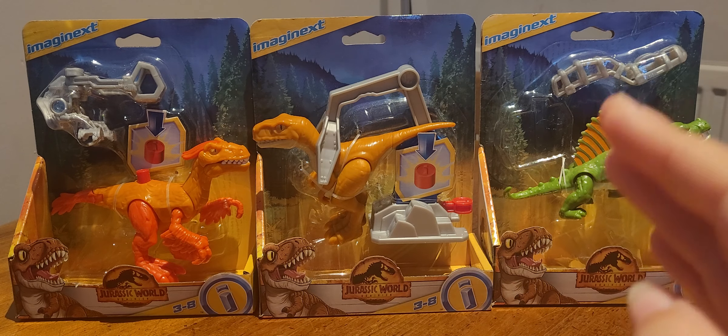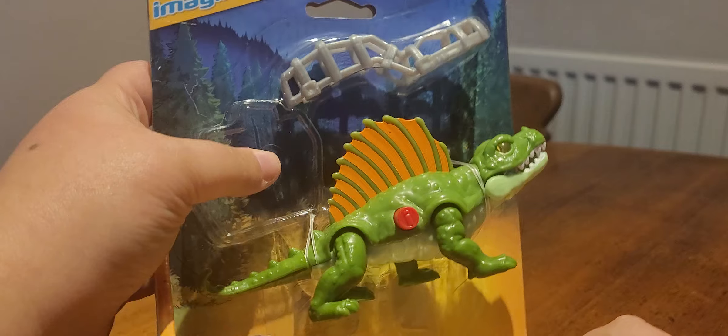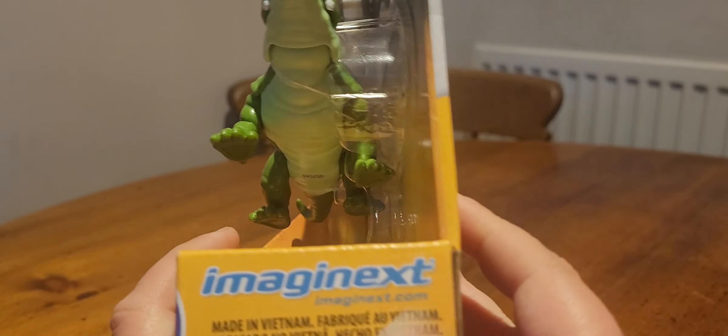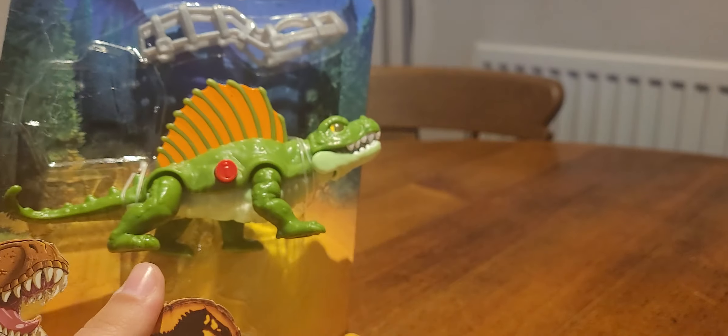Here are the three sets: we have the Pyroraptor, the Atrociraptor, and the Dimetrodon. I actually want to take a look at the Dimetrodon first. Here we have the Dimetrodon in the packaging — very simple packaging, not a right lot here. We have an adorable picture of Rexy, the Dominion logo, the Imaginext logo, and on the back lots and lots of words that kids are going to love reading.